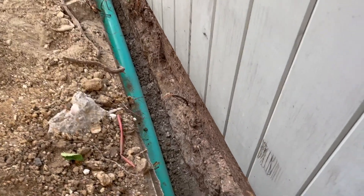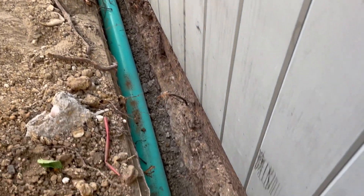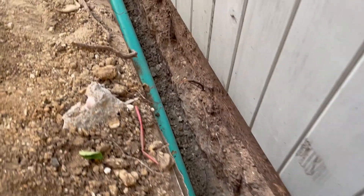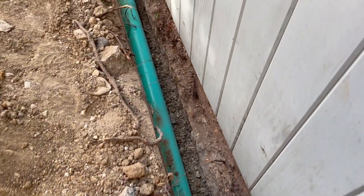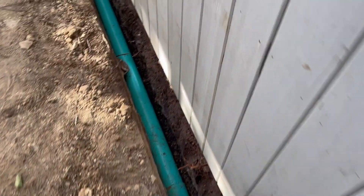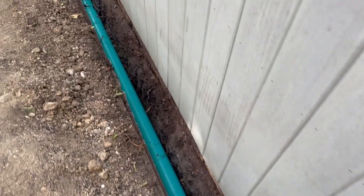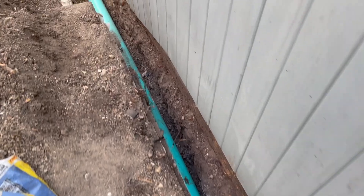We made sure that our level was right. One thing to note: we actually had to come back and dig a little deeper because we did a test and there was a little bit of water sitting in the line, and that's the last thing you want. Water sitting in lines just asks for roots to try and invade. So we did what we had to do, dug some more, and got the level right.